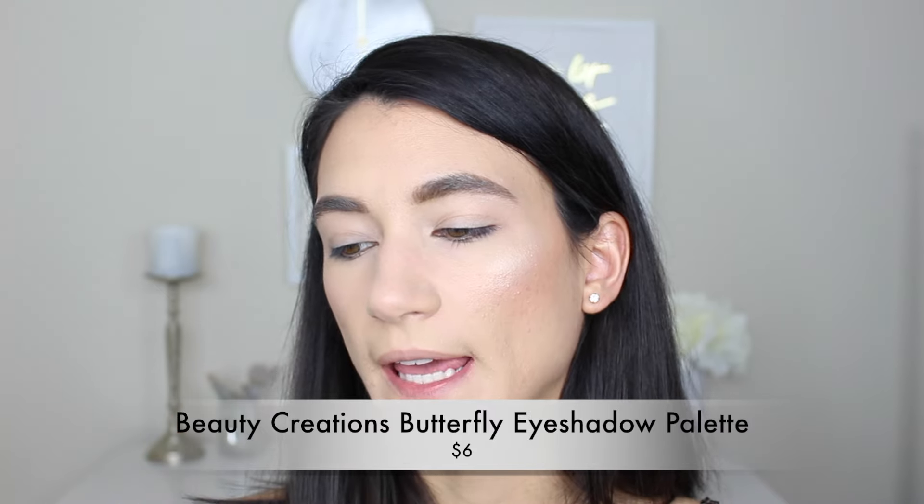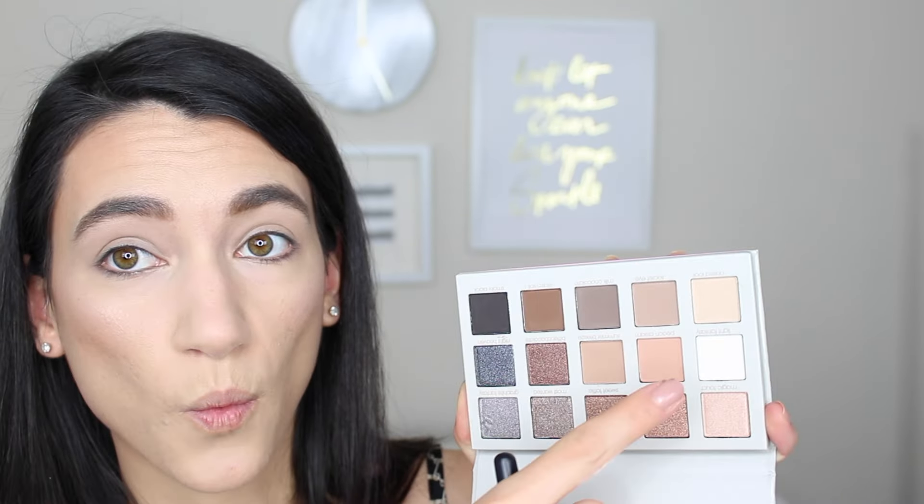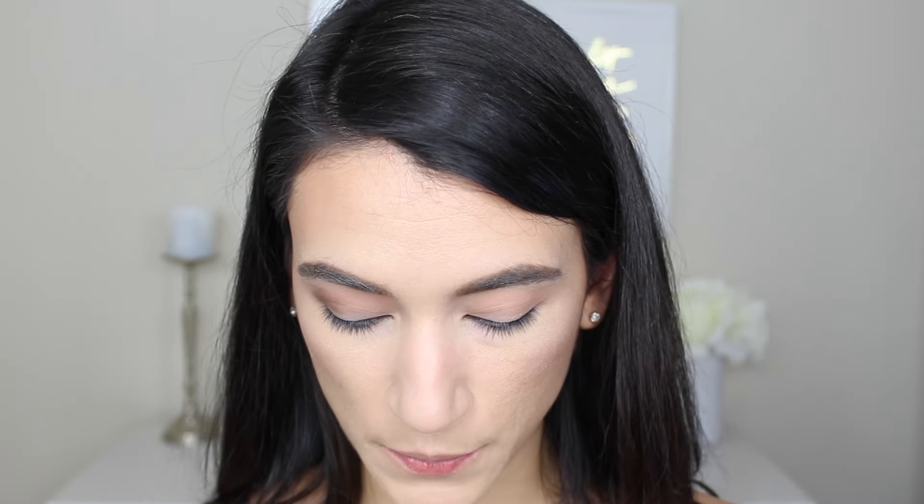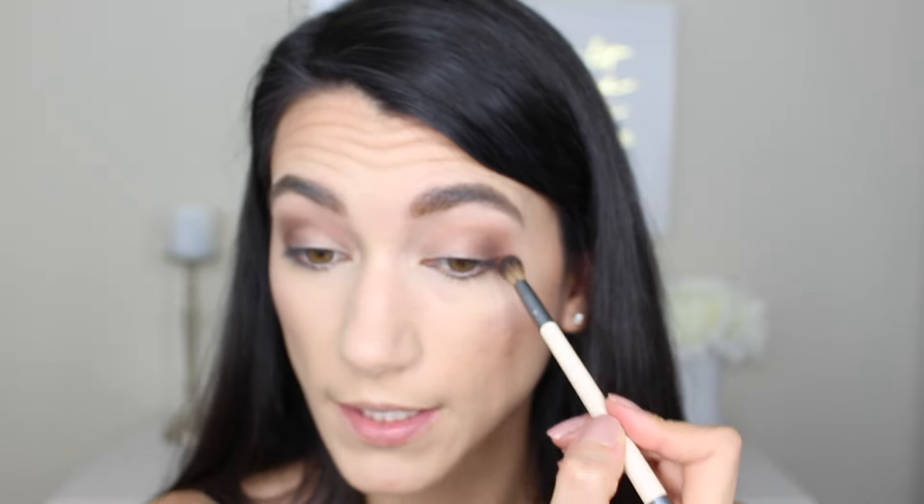Next up I've got this Butterfly Eyeshadow Palette — it's $6 and I really liked the colors online. There are eight matte shades and seven shimmer shades, so a good combination, plus a million transition colors — a white matte, a black matte. The colors are so usable. Starting with the shade Peach Cream in my crease on my Wet n Wild crease brush — it's really not bad considering I don't have eyeshadow primer on. Testing the shade Warm Soil on the outer corners — it's pigmented but going on a little muddy and patchy. I'm having to work harder to blend it than I normally have to. That dark shade was not very blendable.